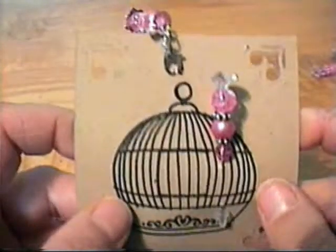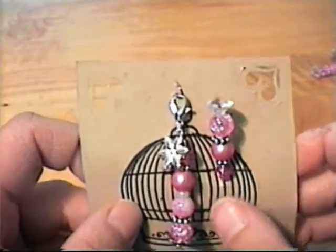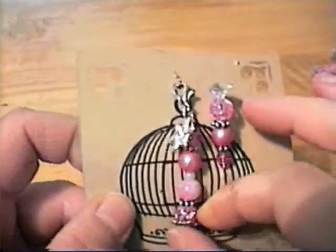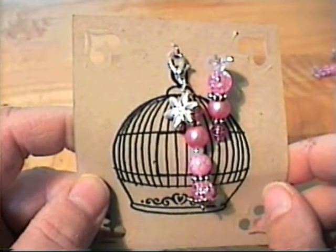Those are my charms and the pins I made. I made one extra for Cindy and then just an extra one because I had an extra spacer. Thanks for watching everyone, take care and have an awesome day. Bye for now.